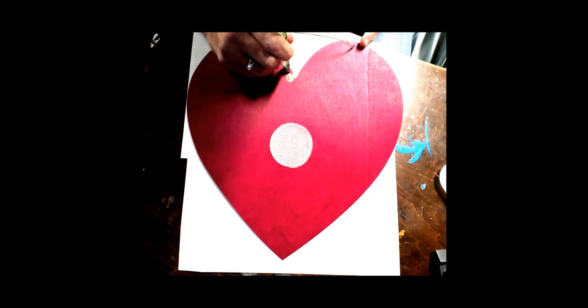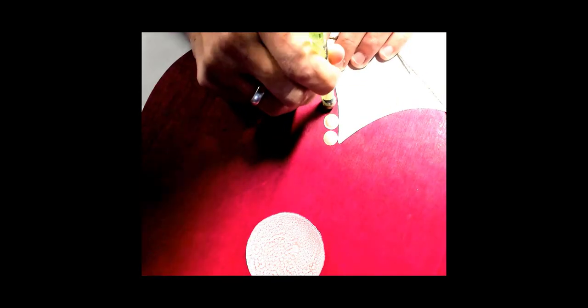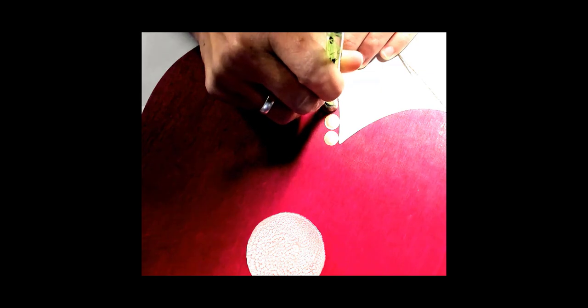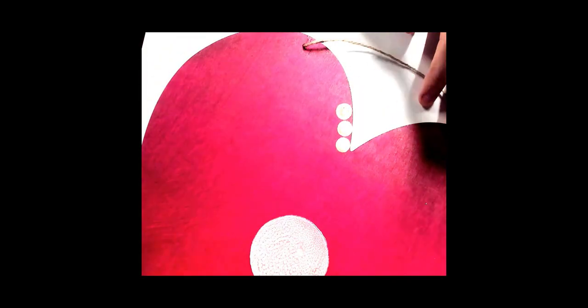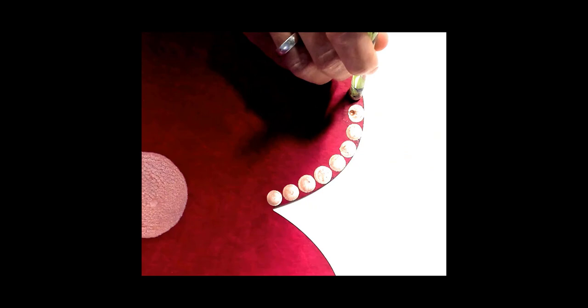This is DecoArt Rose Gold Metallics and I'm putting it on with an acrylic rod — I think this one is about a half an inch. I'm going to go all around the outside of this large heart with big dots to just kind of outline it. I had to pull the string out of there, but I'm really just going to dot right over where that hole is.